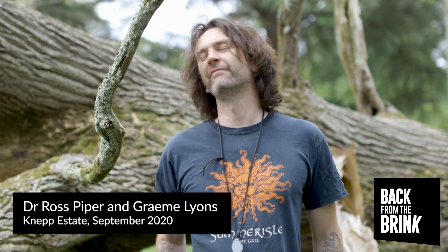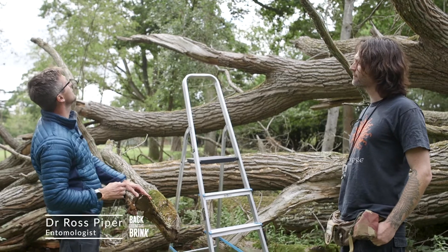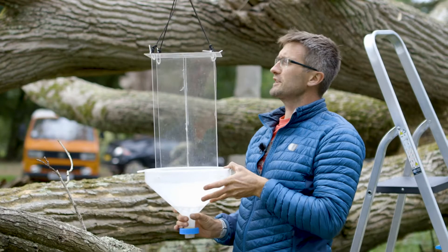Graham's been studying insects found at NEP using interception traps. He's got these all over the site and he's been looking at what beetles and other insects he can find in them. We're just in the process of taking this one down. Graham, can you talk us through how these work?